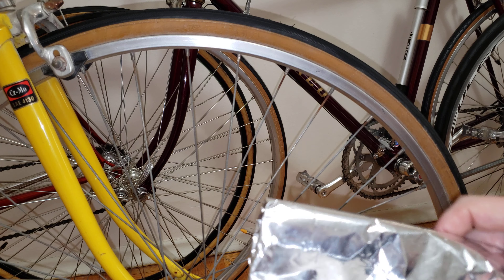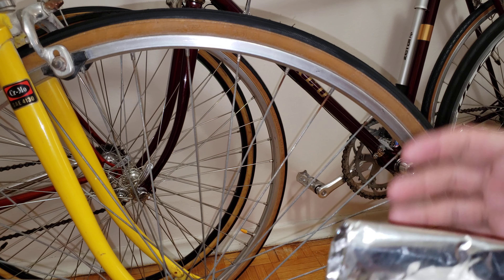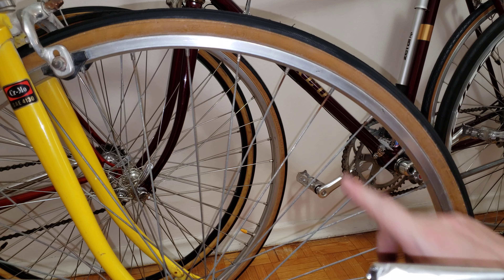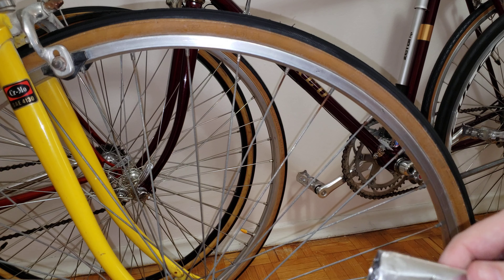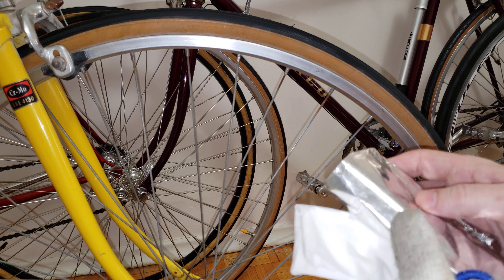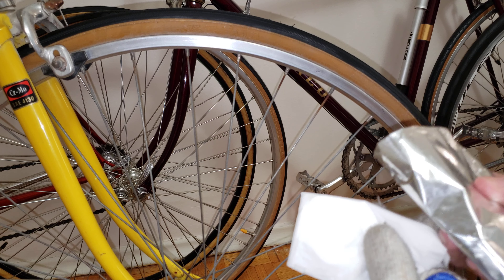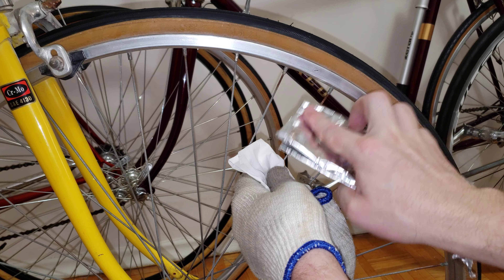Hi everyone, welcome to my channel. In this video I'm going to show you how to get rust out of your spokes without spending any money — no pricey polishes. All you're going to be using is some Kleenex, some regular water, and this chocolate foil I have here.